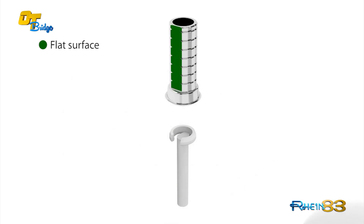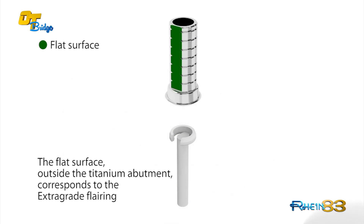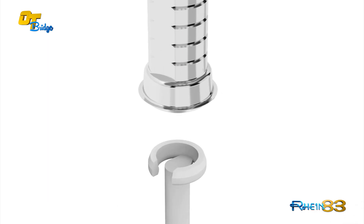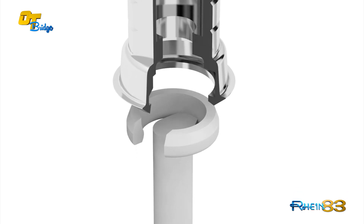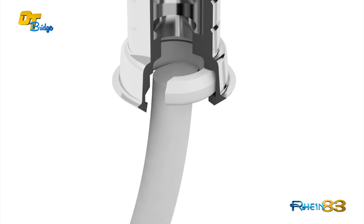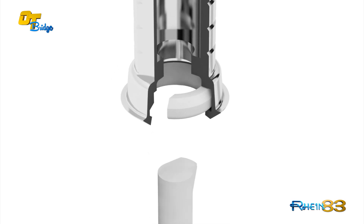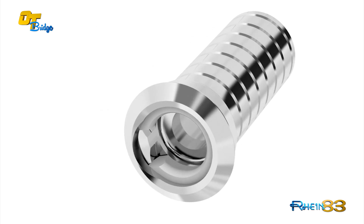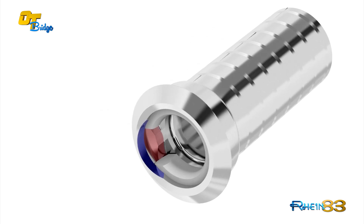The extra-grade titanium abutments, compared to the temporary one, have a specific position in relation to the plastic sega ring. It is important to note the sega ring must be placed with the open side in alignment with the flat surface of the extra-grade titanium abutment. A non-rotating device, here marked in red colour, does not allow rotation of the sega ring.